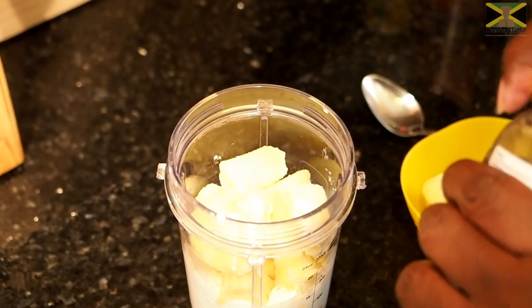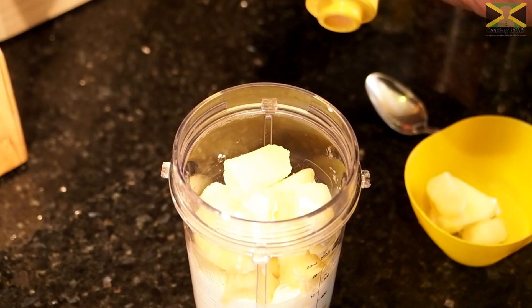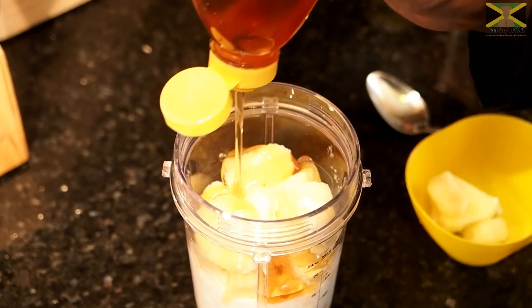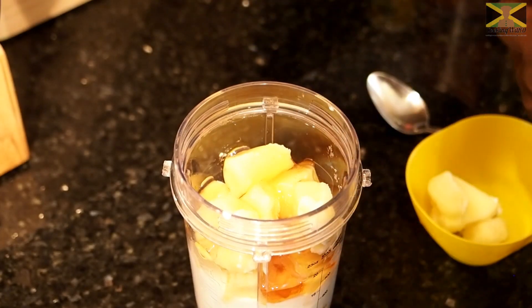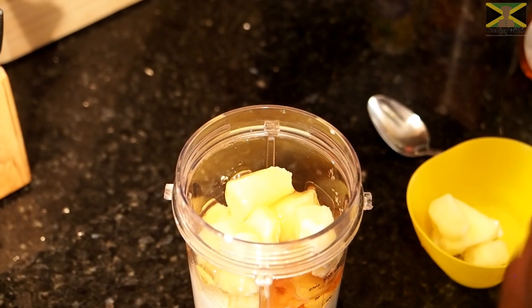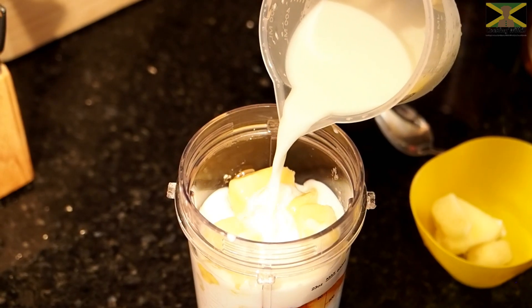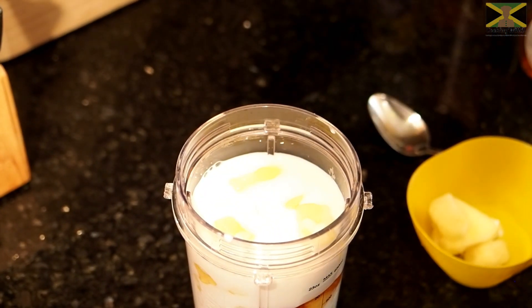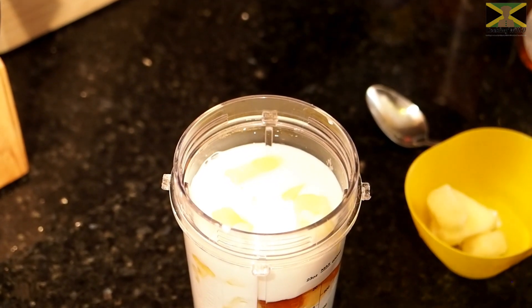We've got our honey going in. Again, you can put in how much or how little you want — that's just your sweetener. Then we've got our milk; I'm just going to bring that up to the level. Then I'll get this blended.